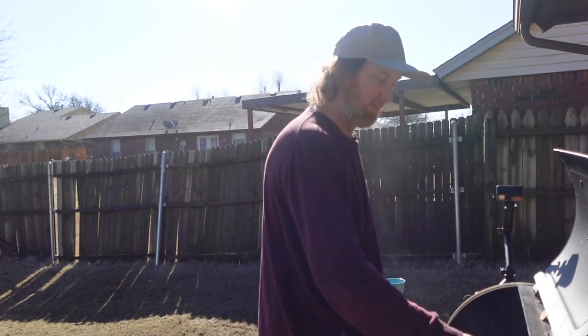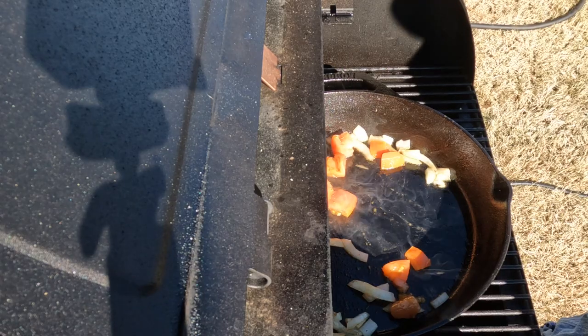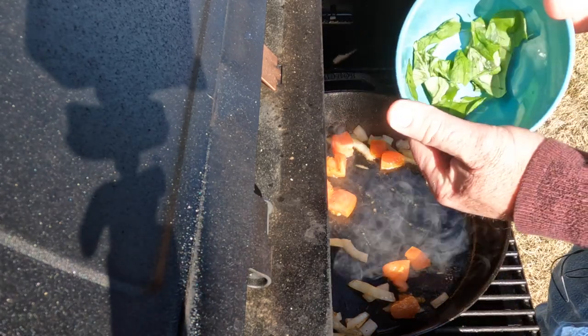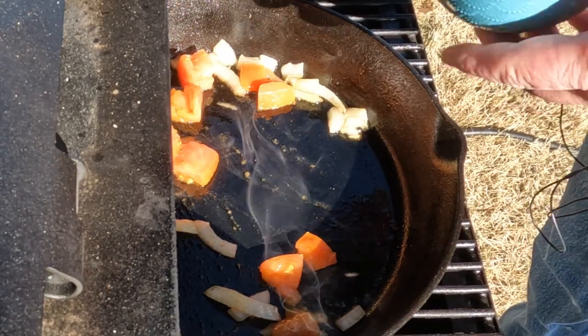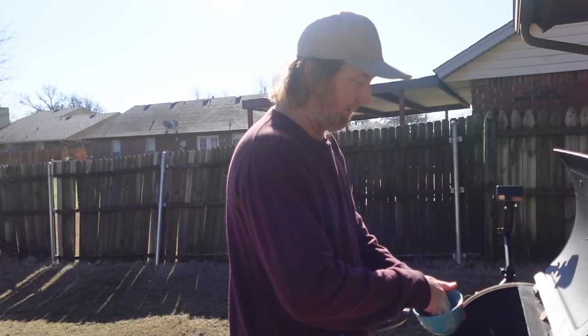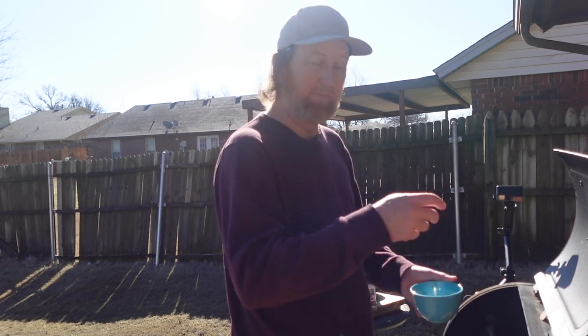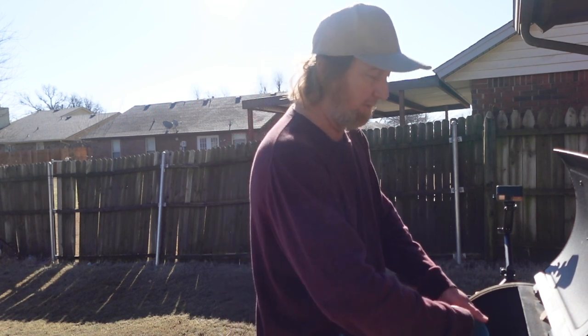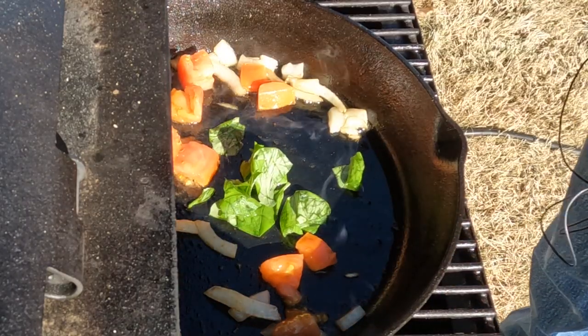They say breakfast is the most important meal of the day. Now I'm going to go ahead and add in this fresh basil — I'm adding this in last because we're about to put the eggs in. I just got a little potted basil plant that I keep under light and keep it moist. You can just peel them off when you need it. Now you can just smell that fresh basil.